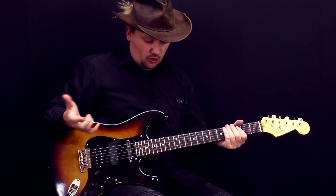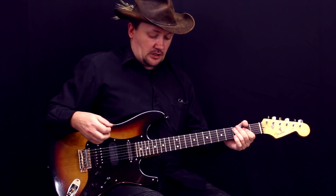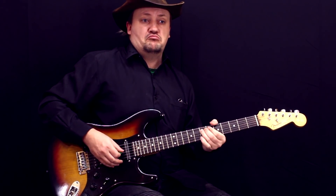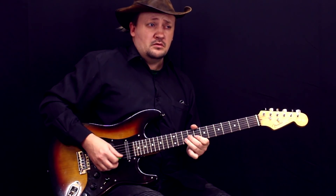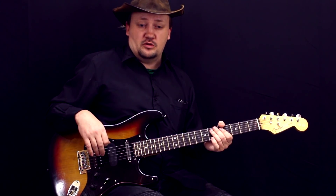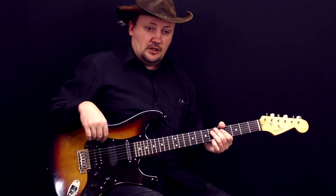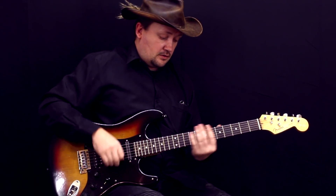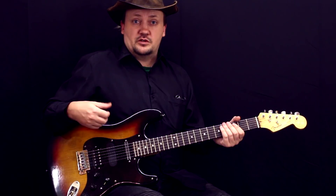Инструмент такой получился странный — очень-очень мясной. Можно, в принципе, даже как замену какого-нибудь стратокастера, который на синглах, — даже несмотря на то, что здесь хамбакеры. Они такие очень-очень динамичные, живые. Мне, к сожалению, сравнить не с чем, потому что у меня нет ни одной стандартной гитары. Они все какие-то у меня со своей изюминкой, со своей харизмой. И это одна из них теперь у меня такая же. Давайте посмотрим ее на дистошене.